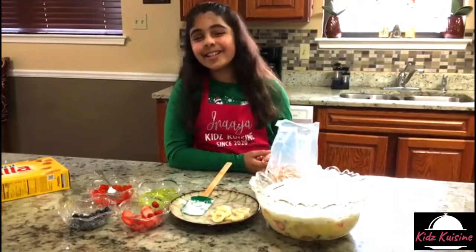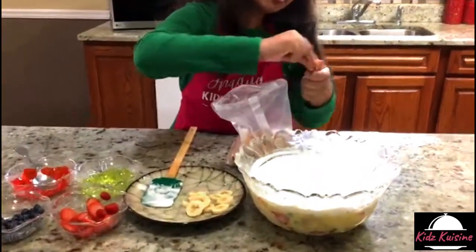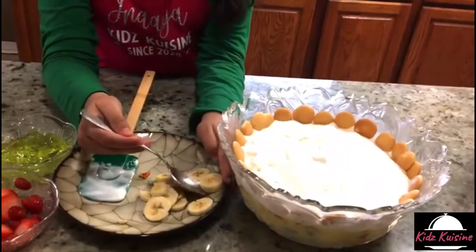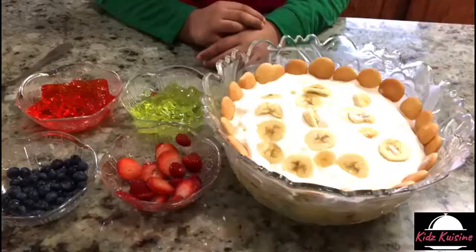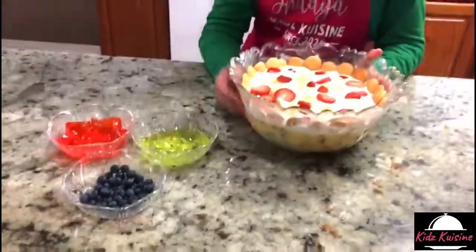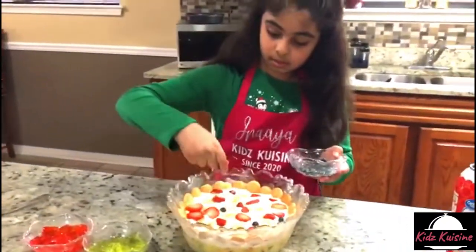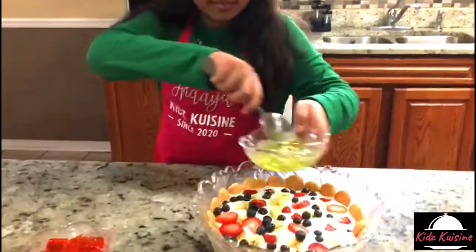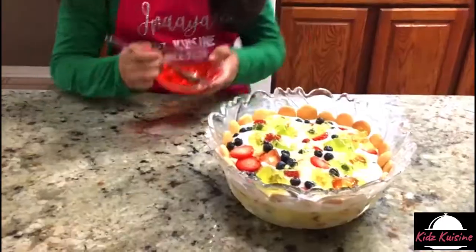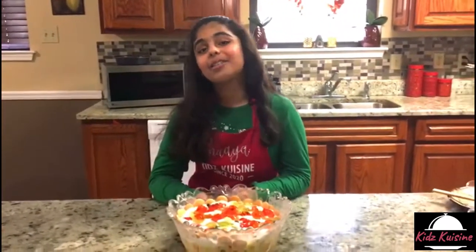Okay guys, my favorite part is here — decorating time! You guys can decorate it however you want. I'm going to put the Nilo wafers on the side, now bananas, now strawberries, now blueberries, now yellow jello, now the red one. Now I'm going to put this in the fridge for two hours and let it chill.